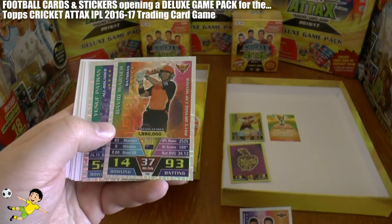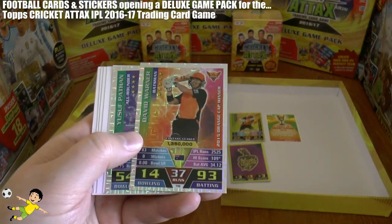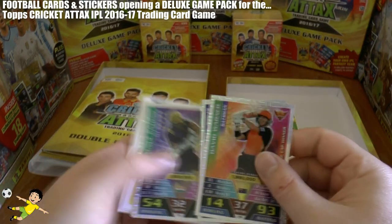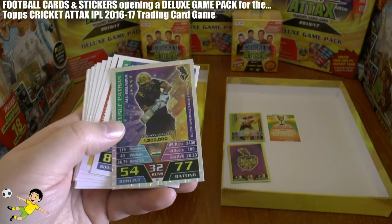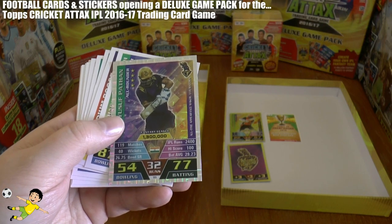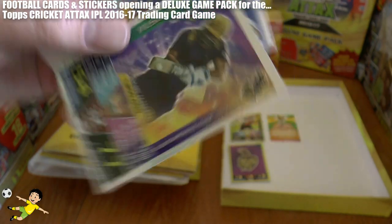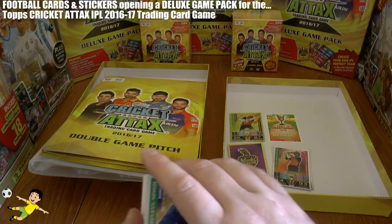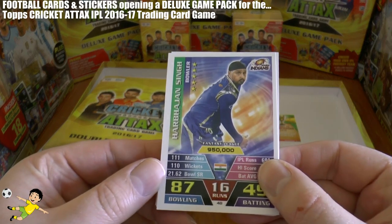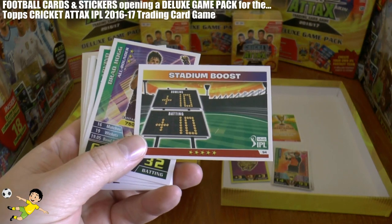Here we have David Warner, the batsman, with 93 batting — really good to have in your team. Then we have Yusuf Pathan, also a batsman. He's the all-time appearance maker with 119 IPL matches. So those are the silver cards. Moving on to the base cards — there's Singh, and we've got the boost cards again. This one is number 94 in the collection, the Stadium Boost — they call them tactic cards, where you can add 10 to your bowling or batting.